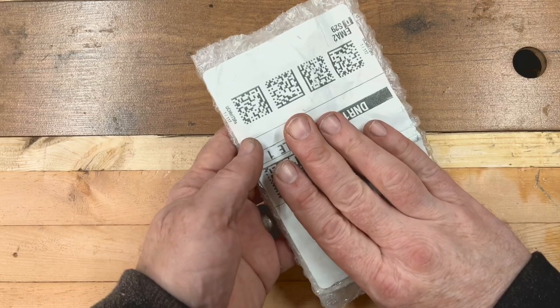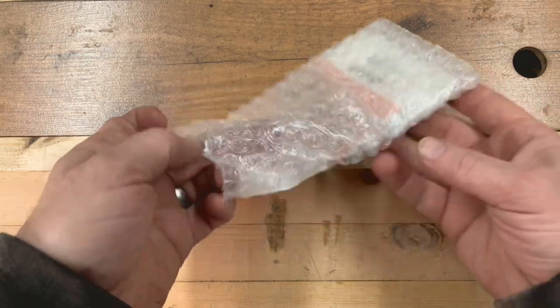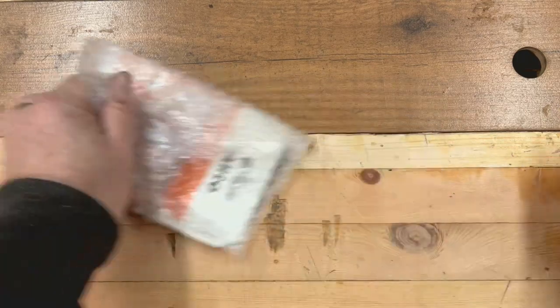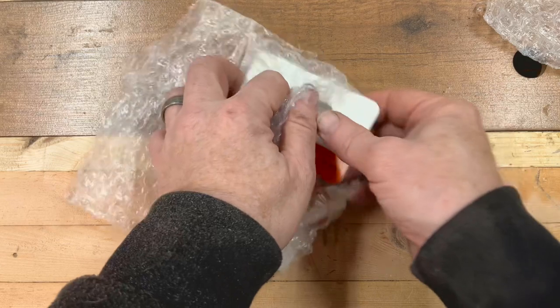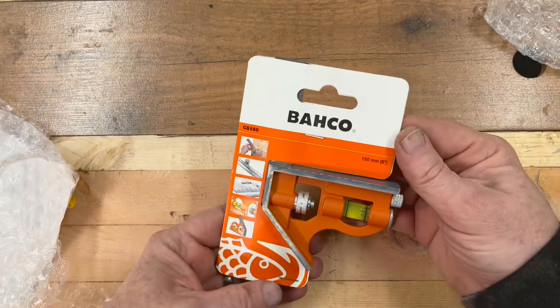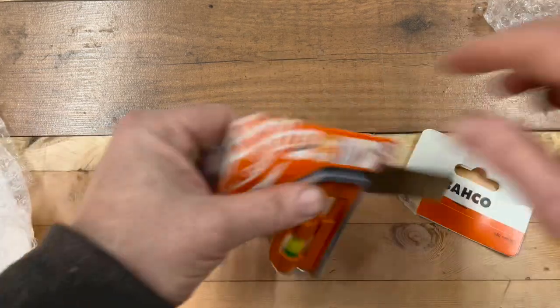On the other side is the label. This is the packaging from Amazon, so that was it. Please excuse my dirty hands, I've just been doing some stuff. So let's get into this and see what we've got. It's a dinky little Barco square.